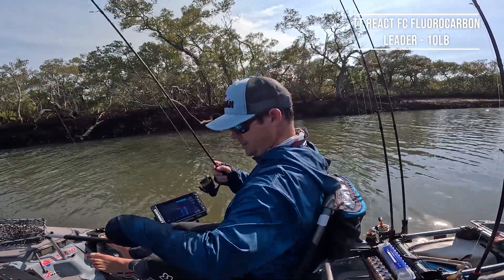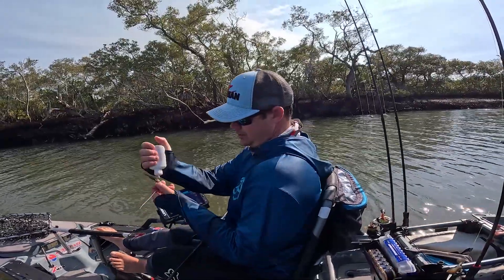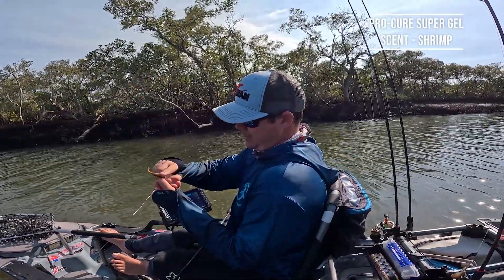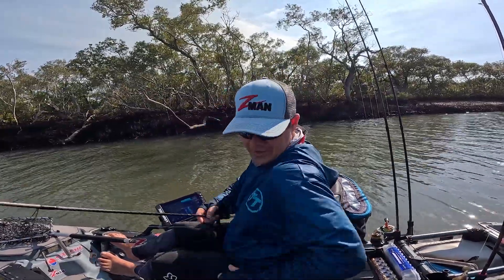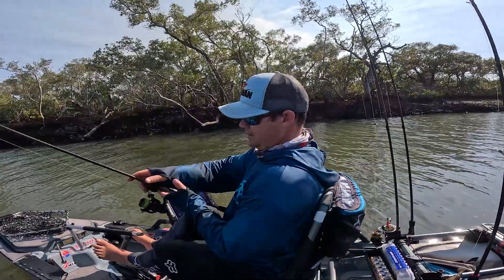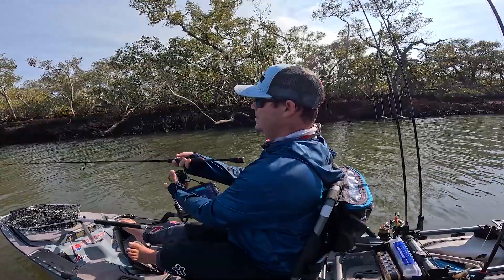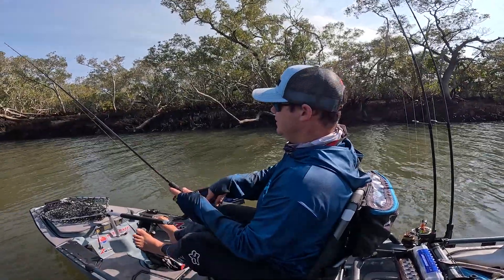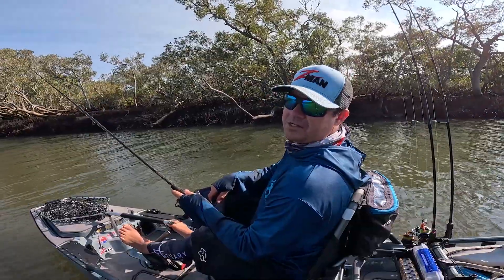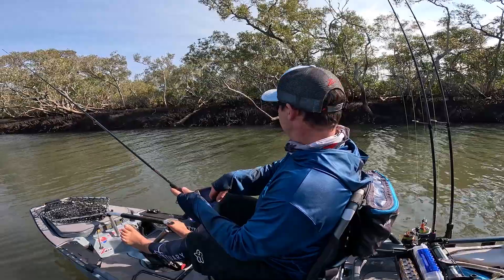That's what I'll do - going to put a bit of shrimp Pro-Cure scent on. Give it another go. I really think a lot of fish like shadows, so if you can keep your presentation in that shadow zone for as long as possible, you're in with a real good shot.